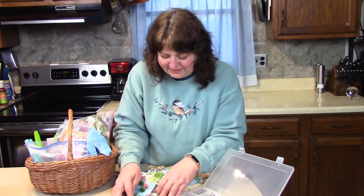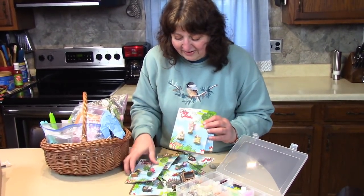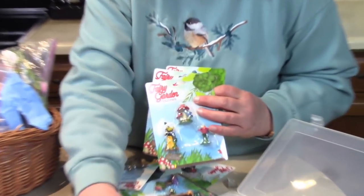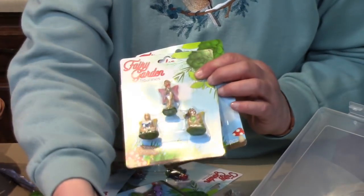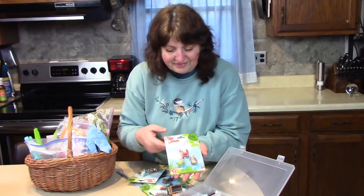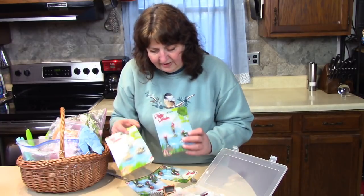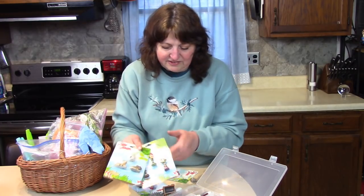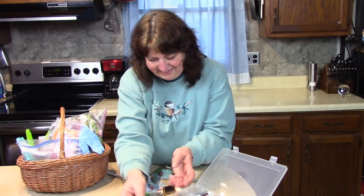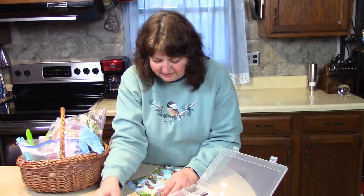I did go to the dollar store — Dollar General — and I got these packs of fairy things for a dollar. What a savings! Instead of going to a craft store and buying a card like this for eight dollars, we got the whole card with three pieces on it for one dollar. You can start to get creative as you think, 'Oh, this fox might look good with that fairy,' and so on.